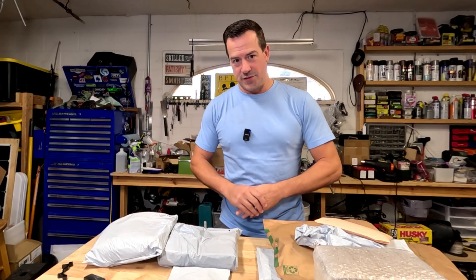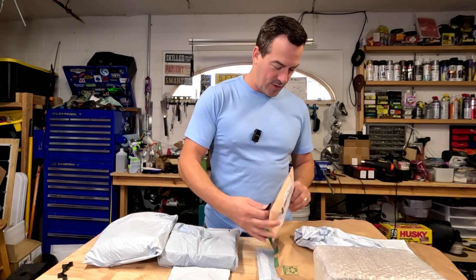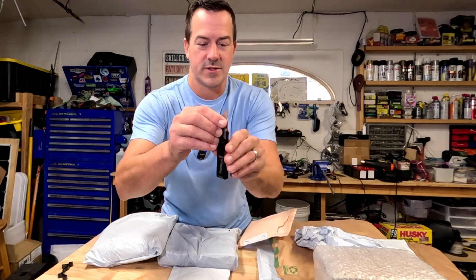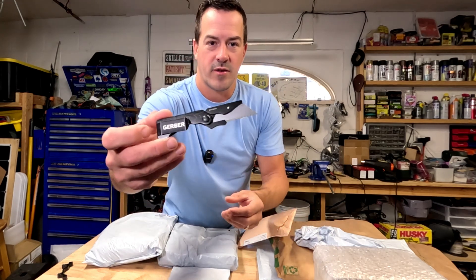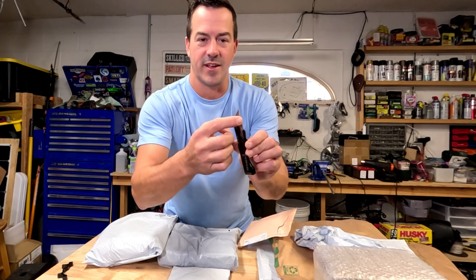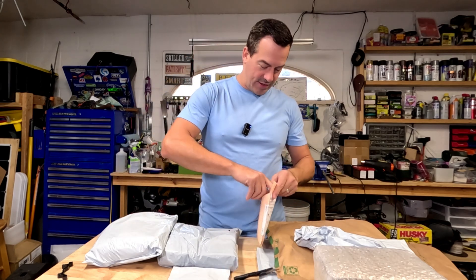I think all this stuff is for Razors, but we might find something that's not. I'm using this Gerber Razor Blade knife — this thing is pretty sick. I love that you can just replace the blades when it gets dull instead of having to sharpen your knife all the time. First one is these hall sensor connectors that allow you to switch from different types.